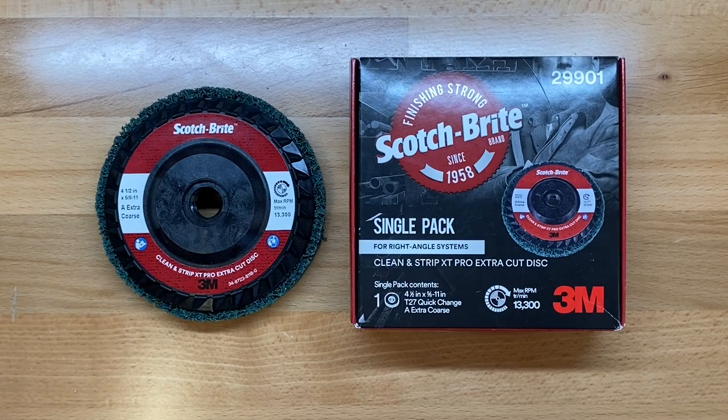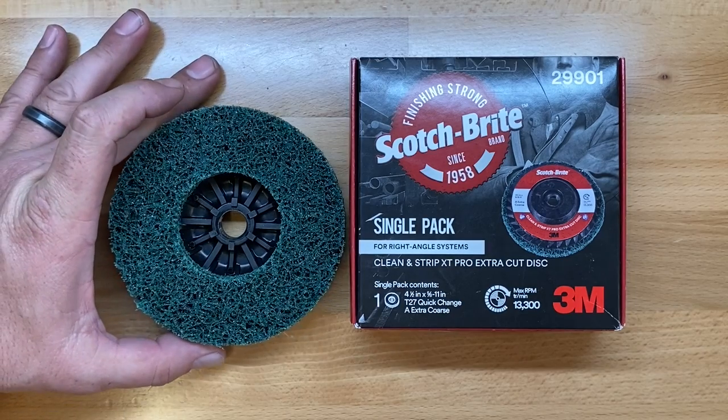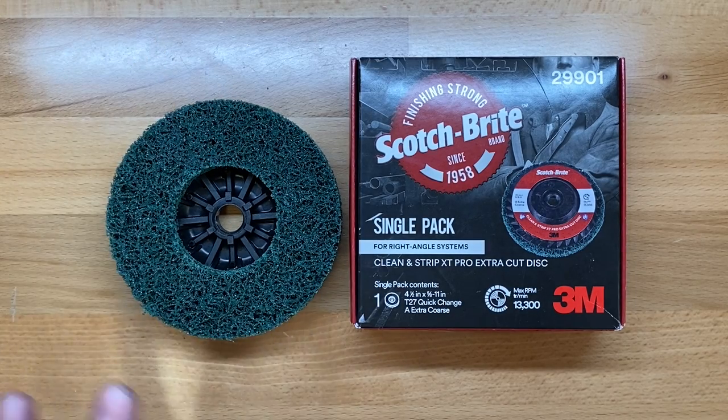Welcome back to the Tool Crib. Today we're going to be looking at a 3M product. This is the 3M Scotch Brite Clean & Strip XT Pro, Extra Cut. What this is, is a silicon carbide that's embedded into a nylon web.